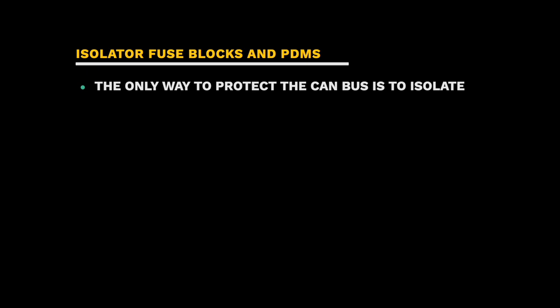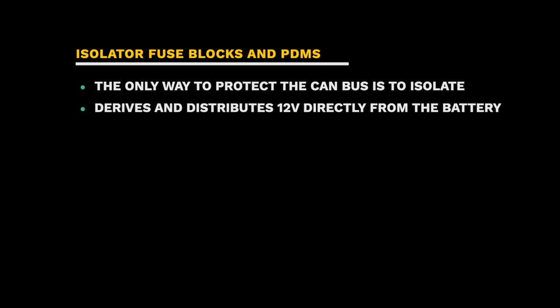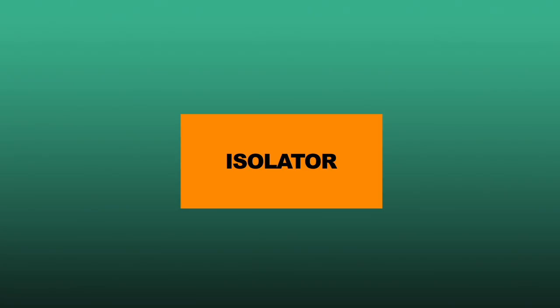The whole purpose behind isolator fuse blocks and power distribution modules is to isolate the CAN bus system from accessory power draw. I'm referring to accessories that you add to the motorcycle from third-party companies — not things like Homelink or Honda fog lights, which do get powered through the CAN bus safely. The only way to protect the CAN bus from these added accessories is to isolate it. The isolator derives its power and distributes it to accessories from the battery, not from the CAN bus. While these circuits are triggered by the CAN bus, the electrical draw on the system is negligible and shouldn't cause harm. Typical circuits are brake, left turn, right turn signals, a running light, a hot circuit, and an accessory or switched circuit.